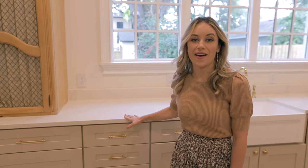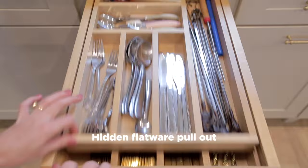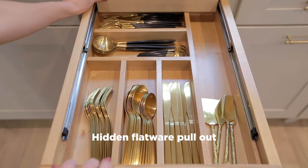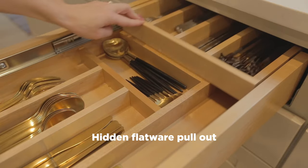Next over we have a set of drawers. On the top drawer we have our flatware and it also has this really cool feature — check out this hidden drawer underneath with our fancy flatware.